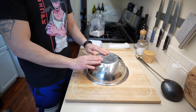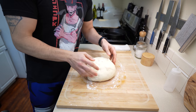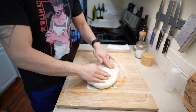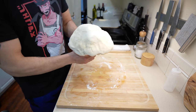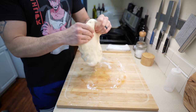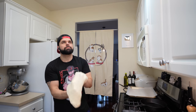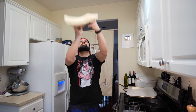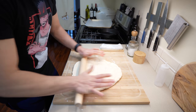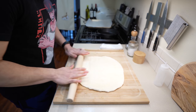Once you have a nicely shaped dough, place a bowl over it and let it rest for those two hours or until doubled in size. When the dough is ready to be rolled out, start by pressing it down slightly and letting gravity help form the pizza dough. You can place your knuckles underneath or drop it on the cutting board — gravity really helps. You can even try tossing it in the air.